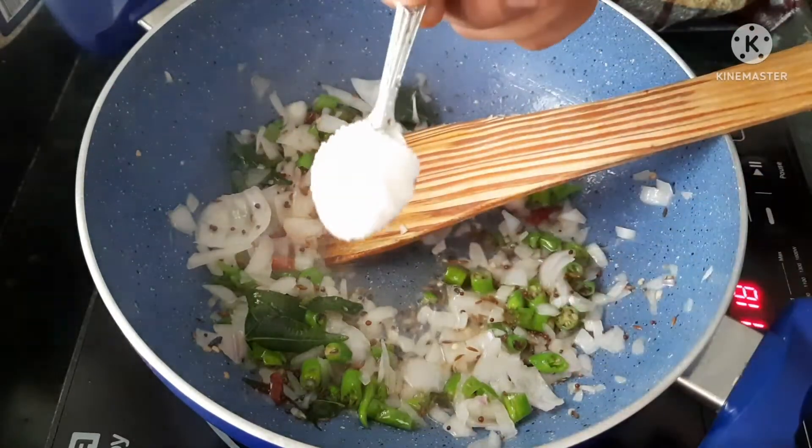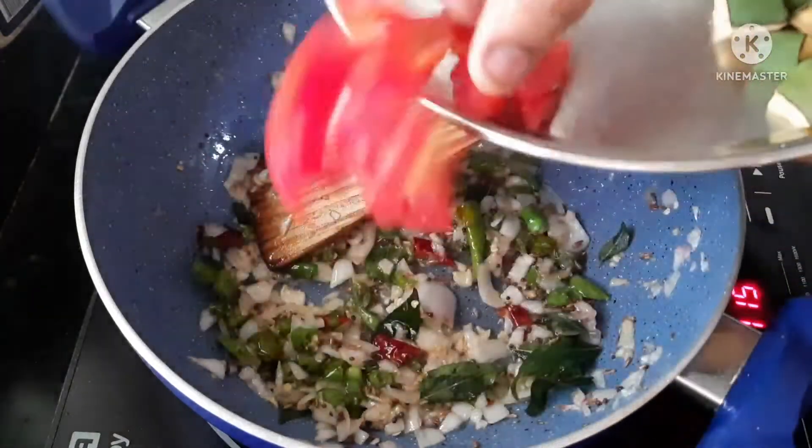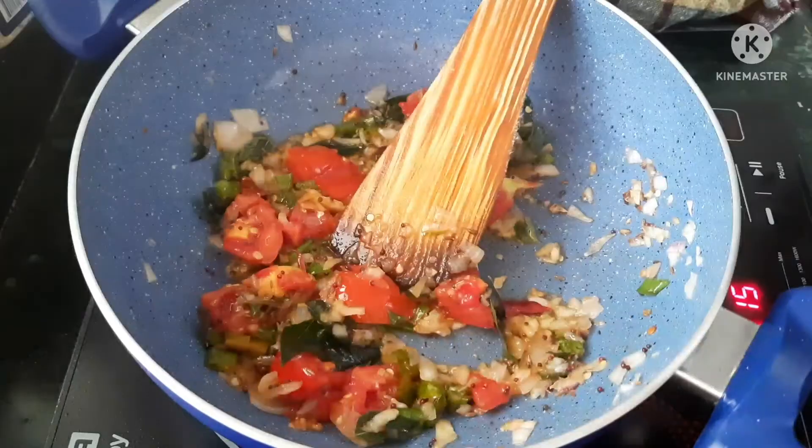We will add mushrooms to the pan. We will put 1 tablespoon of salt. We will add a tomato.